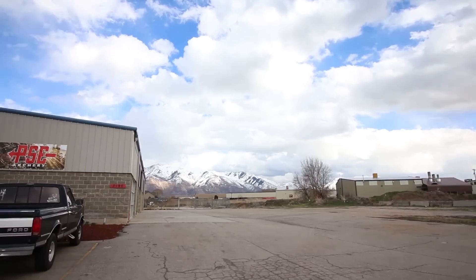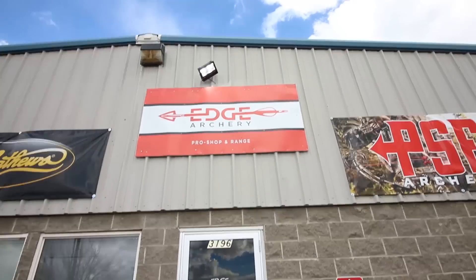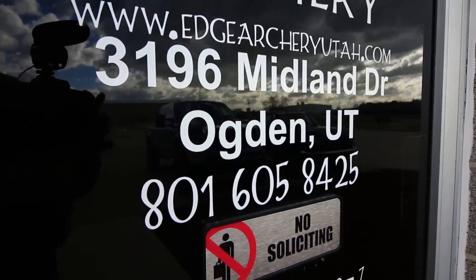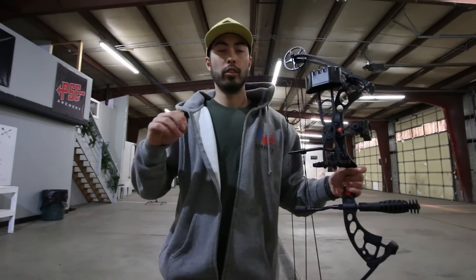Hey, what's going on guys? Chad here with Greenlight Shooting and welcome to this new video. Today we're in West Haven, Utah at Edge Archery. These guys have been a huge help — they have a great facility here. I'm just getting into archery; this is only my second time ever shooting, so I don't claim to be an expert whatsoever. However, I've been talking with the pro shooters here and they've given me a ton of great information as I look into getting my first bow. Today we're talking about what is the best first compound bow for hunting or target shooting.